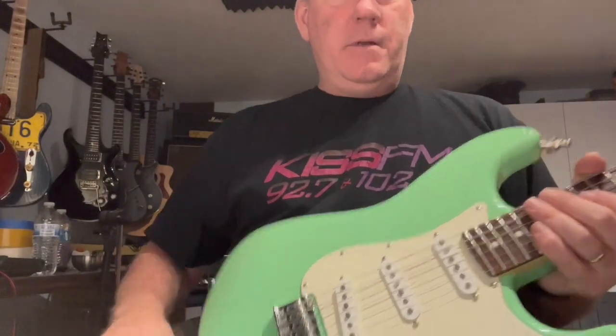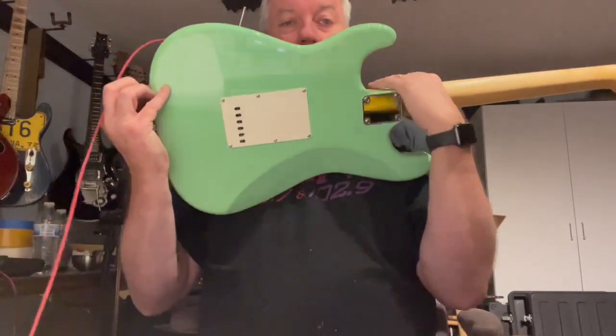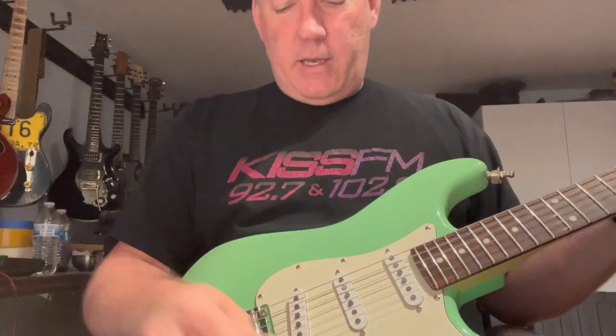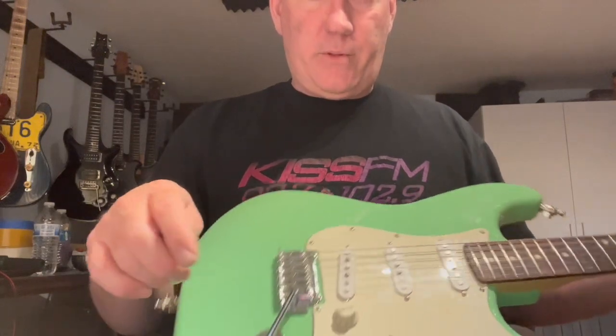Just a quick demo of the Seafoam Green Stratocaster build for sale on Reverb right now. I'm just going to go through quickly a sound test of the guitar and explain a couple things.